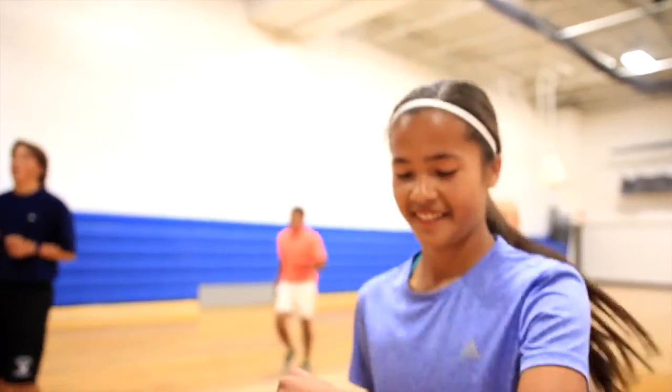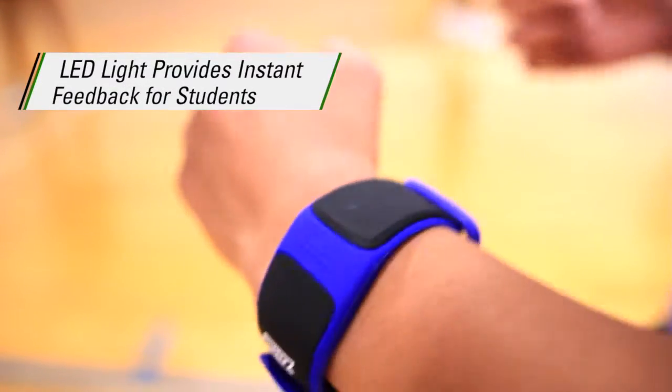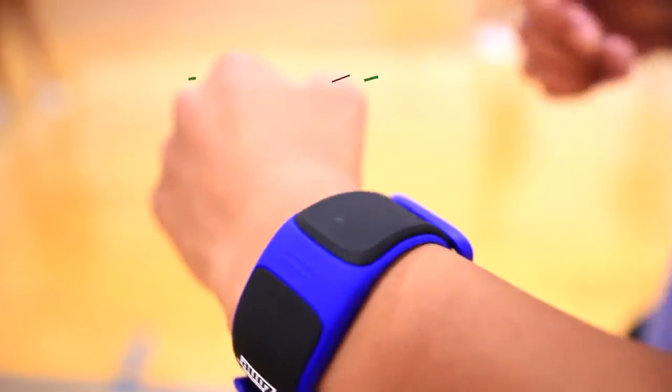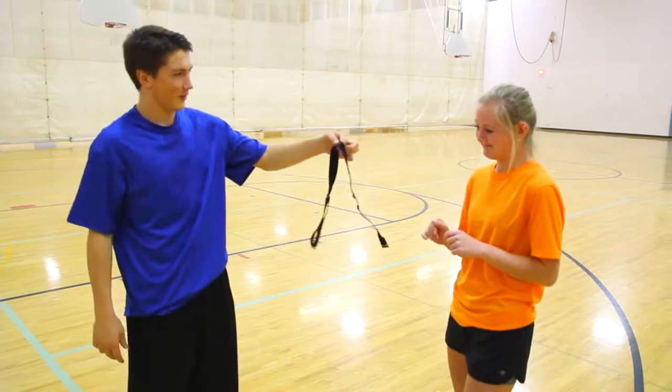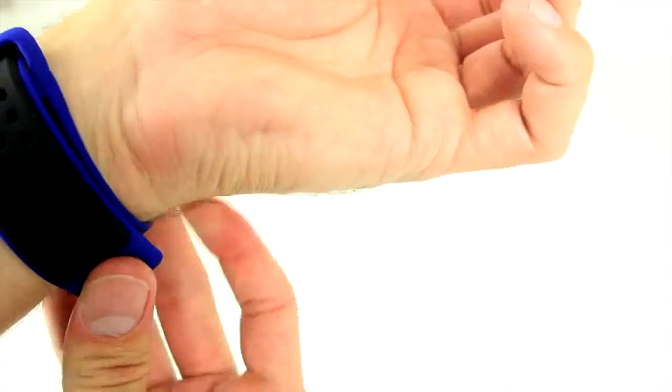An LED easy-view indicator light changes colors as zones change, providing instant feedback so students can monitor their heart rate zone while on the move. Best of all, no chest strap required.